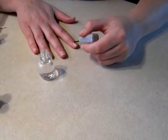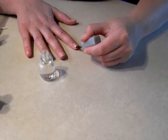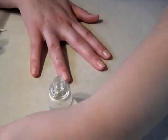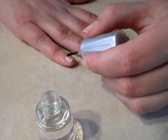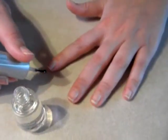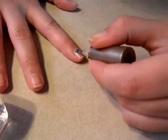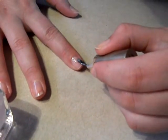We're going to start by applying the base coat to every nail and then let it dry. Then we're going to apply the light pink, covering the entire nail all over.